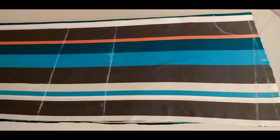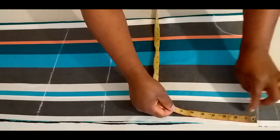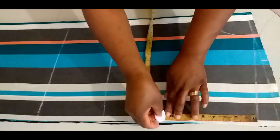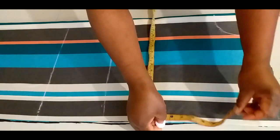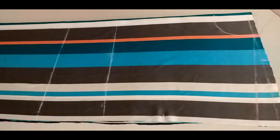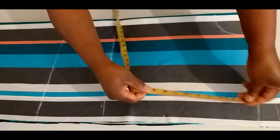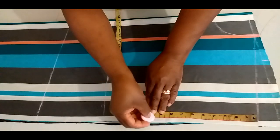15 divided by 2 is 7 and a half. 7 and a half plus half inch to join it at the shoulder is 8 inches. I will add half inch for ease, so I'll use 8 and a half. 8 and a half plus 1 inch seam allowance is 9 and a half. So this is 9 and a half.